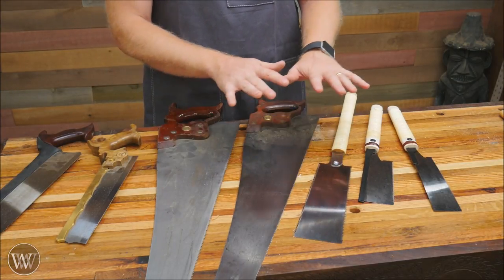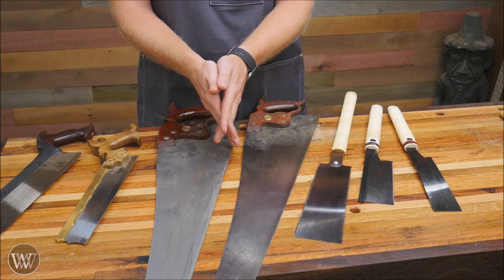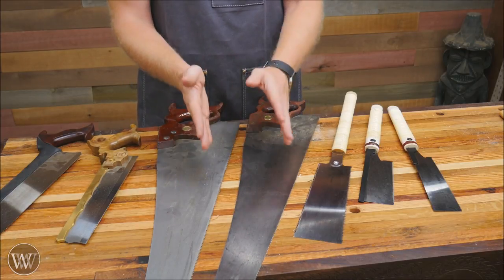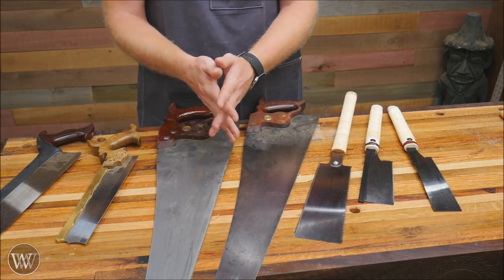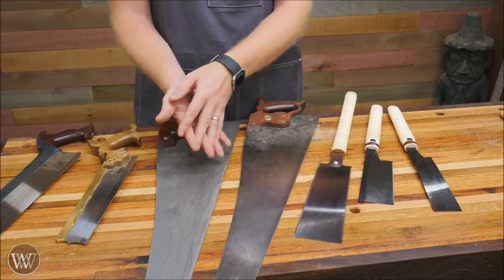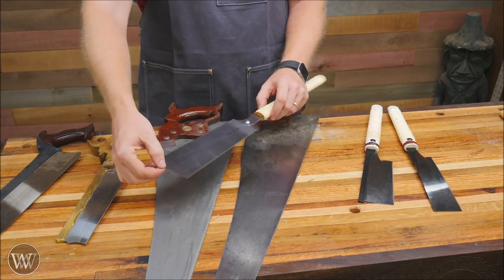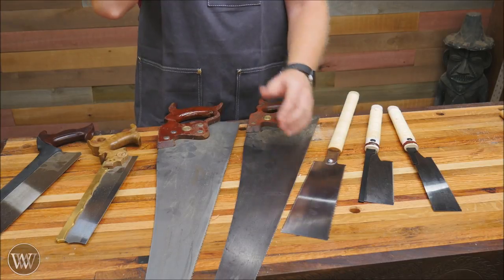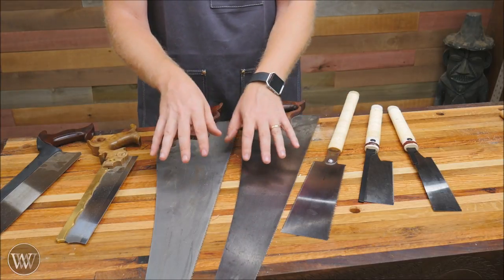Another major difference is that Western saws have set on the teeth — the teeth actually stick out a little bit farther than the plate. This makes it easy to guide them through the cut and steer more to one side or the other, but it takes out more material and requires more work. The less set on the teeth, the easier it is to cut; the more set, the more control you have to turn the saw in the cut. Japanese saws don't have any set at all — they're exactly the thickness of the plate. This makes them great for flush cuts since the teeth won't dig into the surface you're cutting against, and once in a groove they'll stay straight and true far more easily.